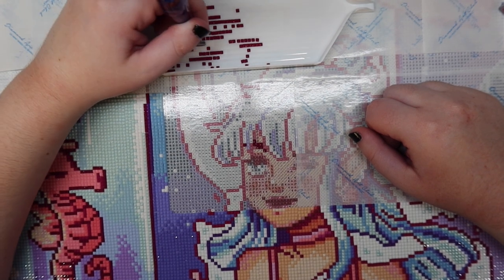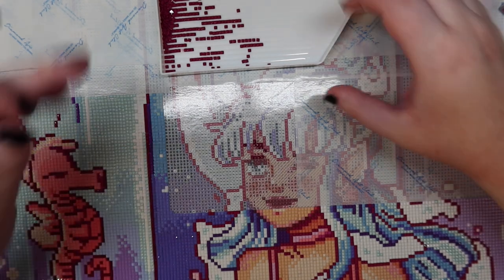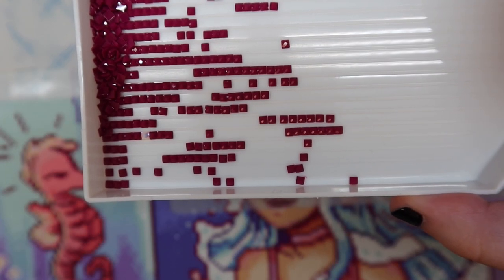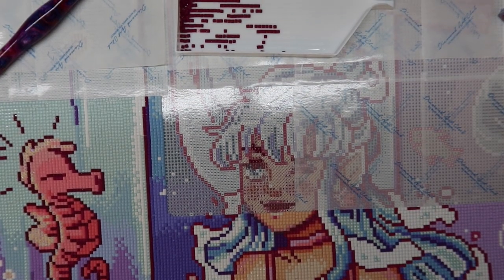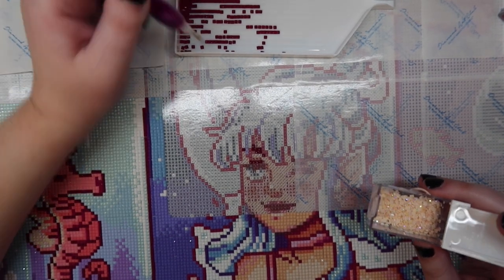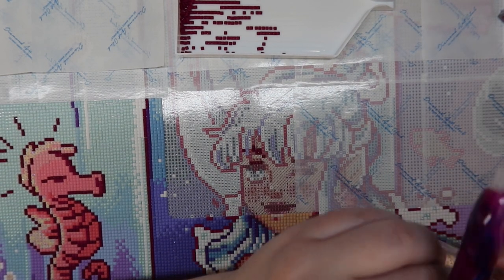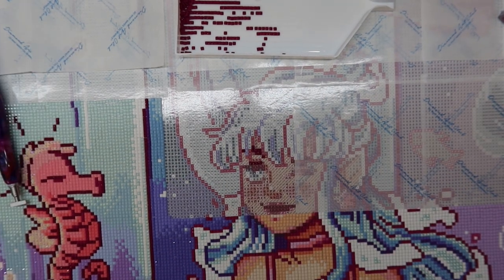Can you guys see — there is a rogue AB drill in here. I think that's actually 127, not 141 — 141 isn't even in this kit. I'm just going to pop that where it belongs. There we go.